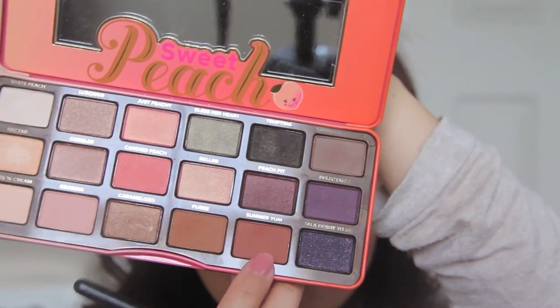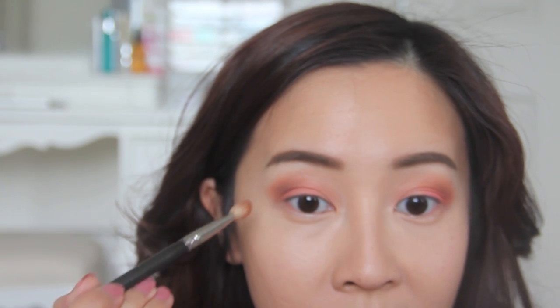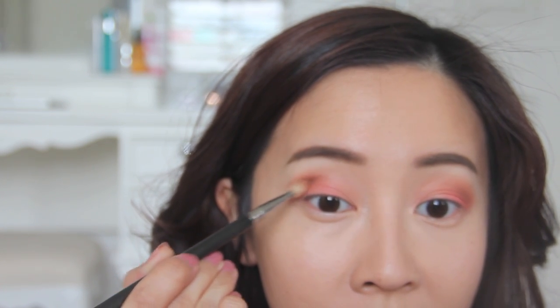To deepen the eyes ever so slightly, I'm going to take this darker reddish-brown and apply it on the outer edge in circular motions — this will make my eyes look much rounder and bigger. Moving on to a slightly darker brown, I'm popping it on the outer edge again but keeping my circle quite small, because I just want to define the eyes without making them look heavy and dark.